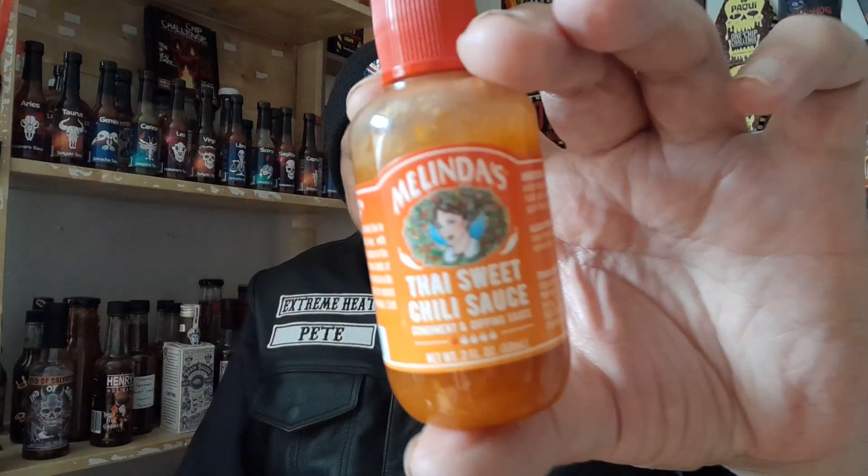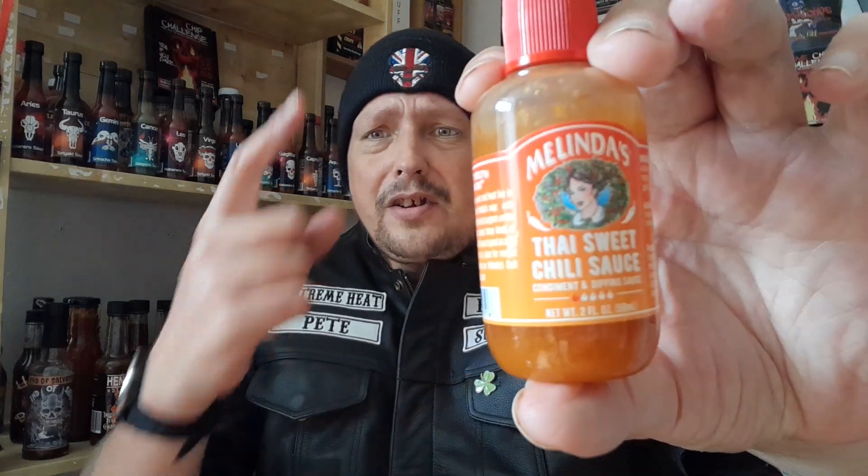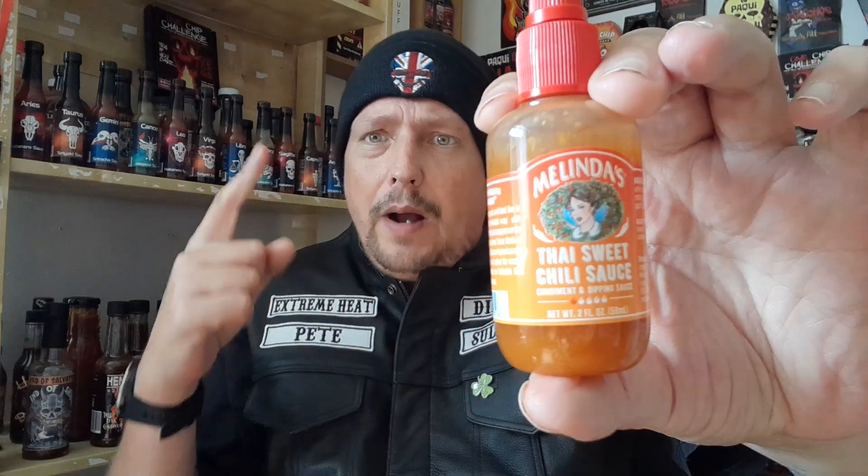Very, very enjoyable. Check out the 2 ounce bottle and the 12 ounce bottle because it's so, so good. It's summer, barbecue season — everyone likes to try a different sauce with their food. So check it out.